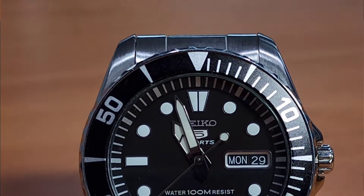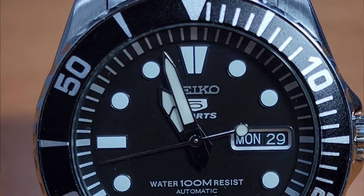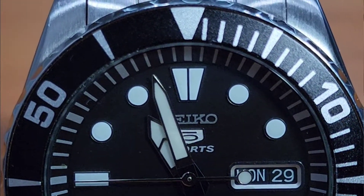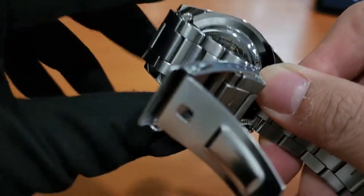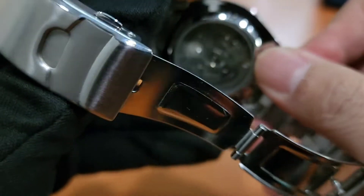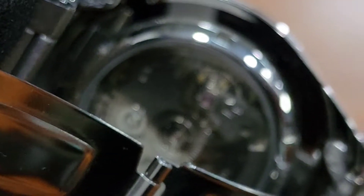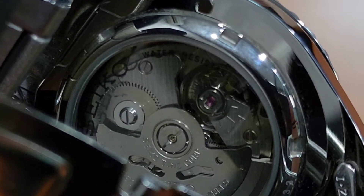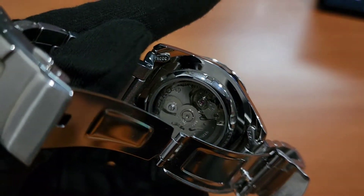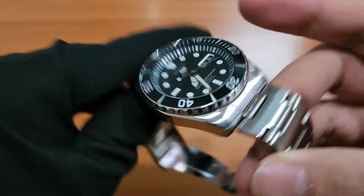Biasanya orang beli jam tangan ini untuk dimodif. Kita mau lihat mesinnya. Mesinnya sekali lagi 7S36, otomatik ya teman-teman. Teman-teman bisa lihat di sini, ini teman-teman bisa lihat pergerakan jantungnya. Keren banget ya, caseback-nya dibuka untuk kasih lihat kepada kita mesinnya teman-teman.